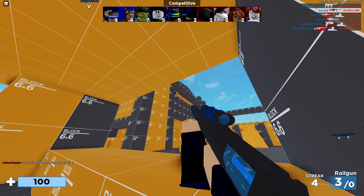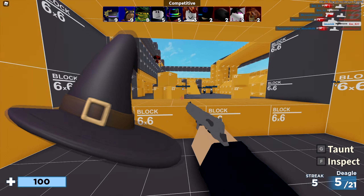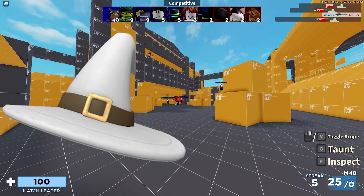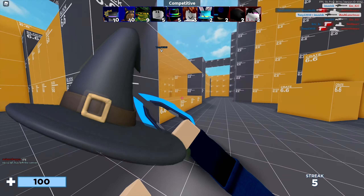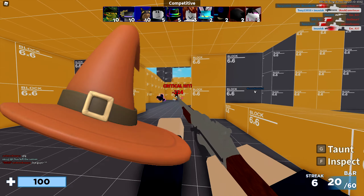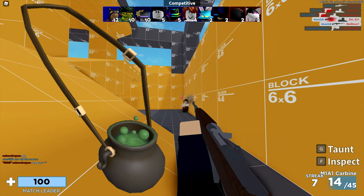So first of all we're going to start with the Witch Wizard Hats, which I think are pretty awesome. We have the Witch Wizard Hat in black, we have it in purple, we have it in pink, we have the normal one, we have the classic one, we have the grey one, we have the green one, dark blue, blue, orange, and last but not least we have the red one.